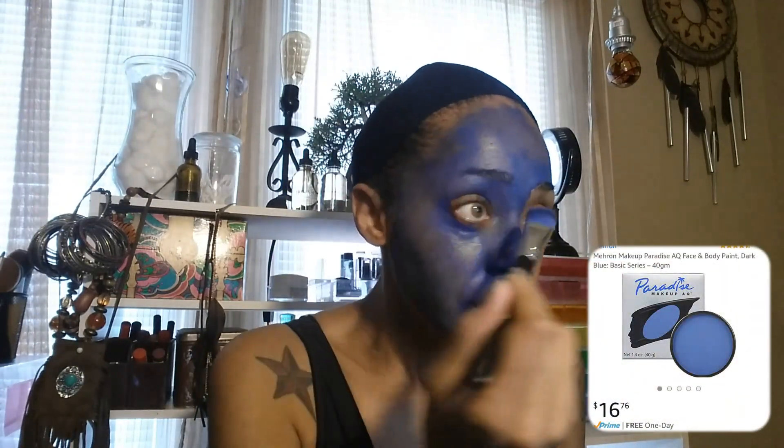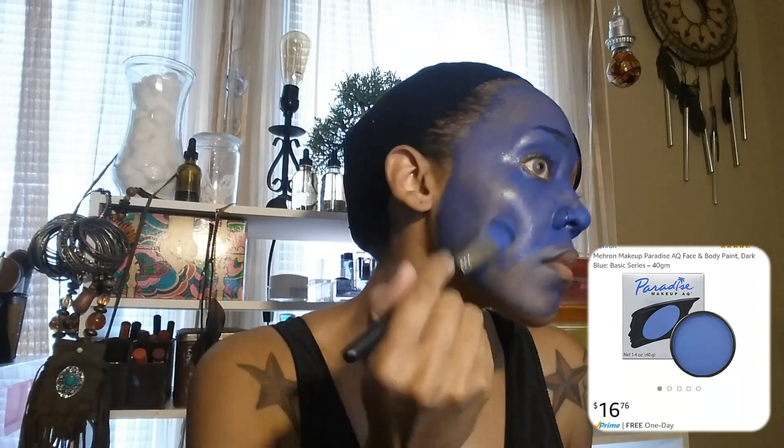I started off by painting my entire face with this blue paradise makeup from Mehron — I'll put the link for the product in the description box. I purchased this paint from Amazon and you basically just dip your brush in water and then into the product and just dab it all over your face. I ended up having to do a second coat to cover my face completely.